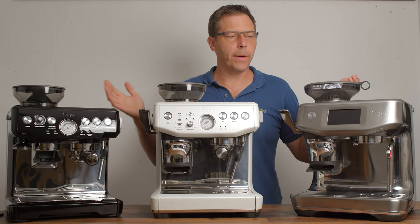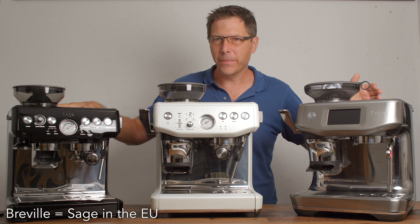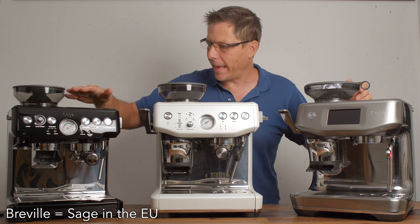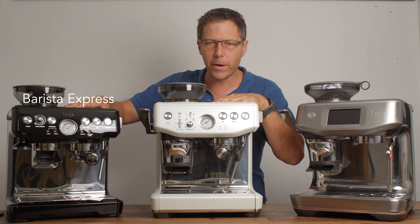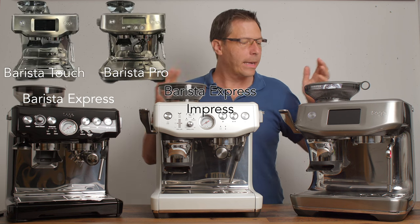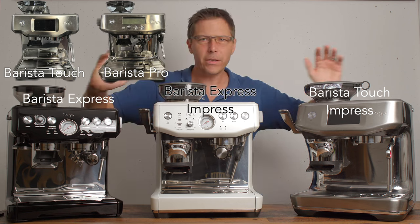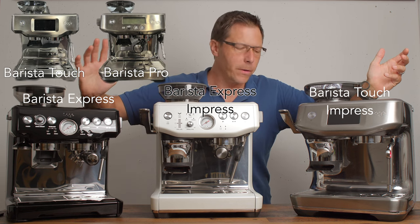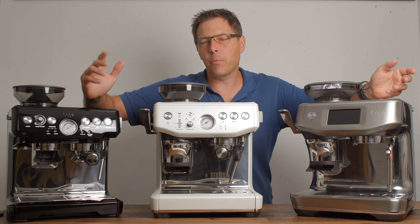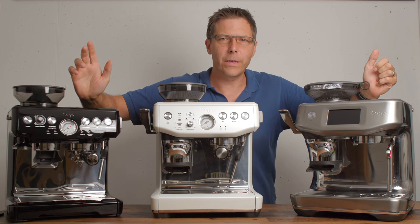Are you confused by all the offerings that Breville has available? They've got the Barista Express, the Express Impress, then the Touch and the Pro, and now they've got the Touch Impress. I want to talk today about the various models they have, the pros and cons of them, so hopefully you can make a better decision on which one you want to choose.